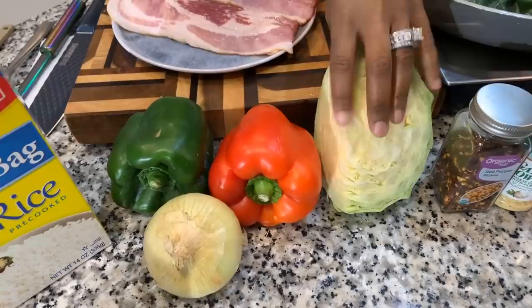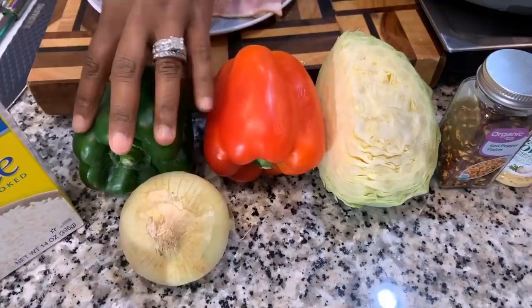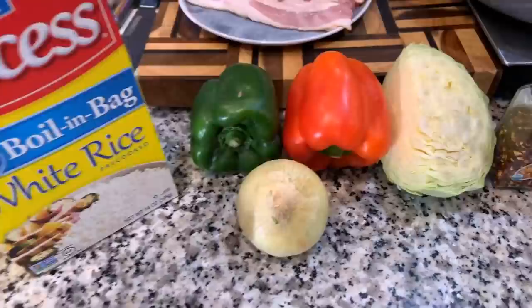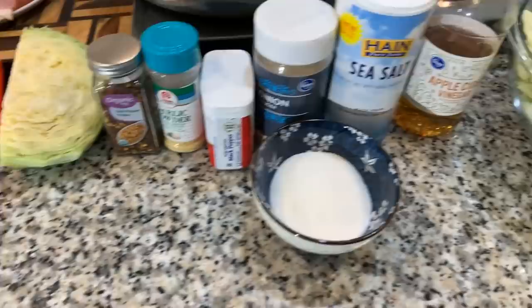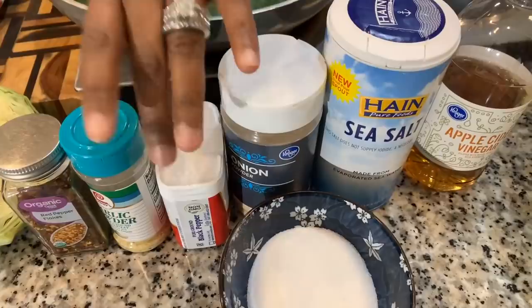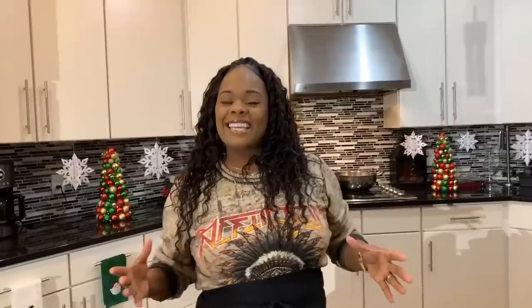You will need some cabbage — I cut up two and a half small heads of cabbage. You're going to need some vegetables: a little bit of red bell pepper, some green bell pepper, and a nice sweet Vidalia onion. At the Young's house, you can't have cabbage and greens without rice on the side. For spices, we have red pepper flakes, garlic powder, black pepper, onion powder, salt, apple cider vinegar (optional), and some sugar.